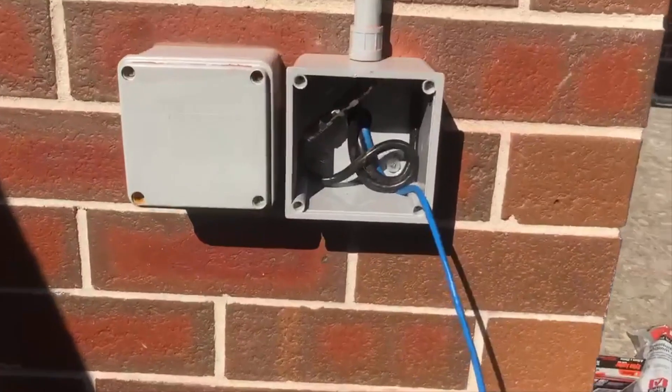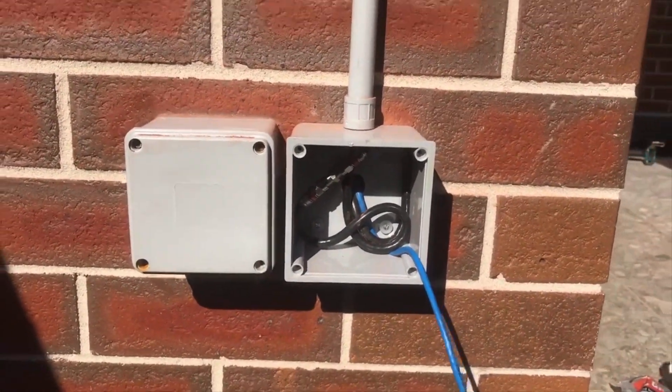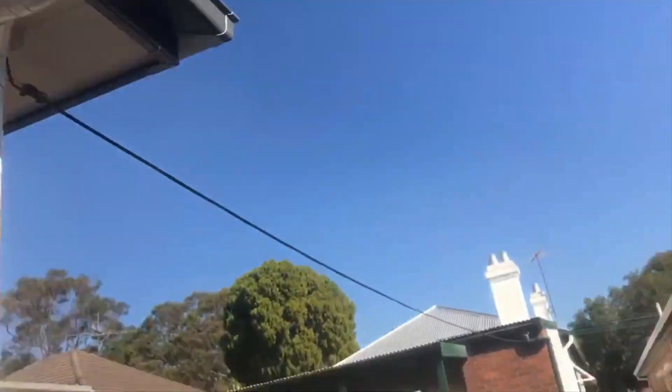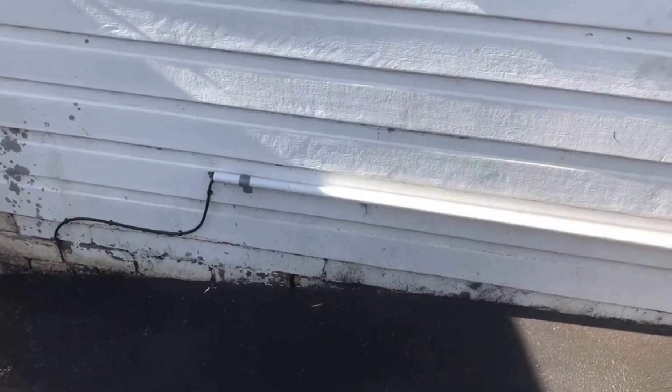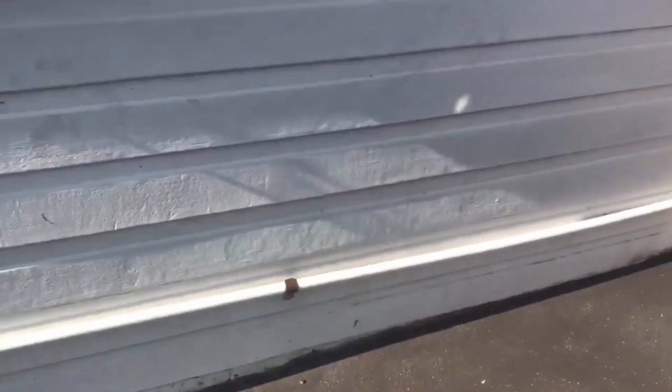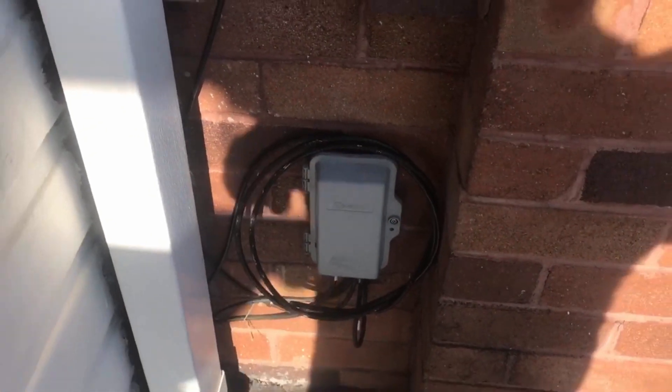I've got my conduit on now and I've done the termination to the inside cable — the lead-in cable that we just ran. Put the conduit up the wall, run it across, and now I'm just going to get into the box and we're good. The final part is coming through now, sitting here ready for NBN to do their part.